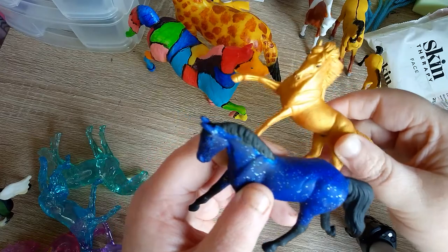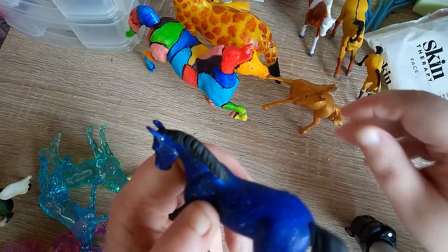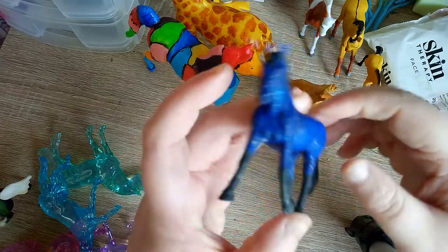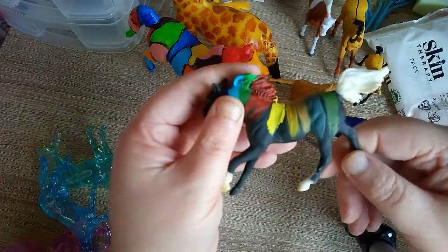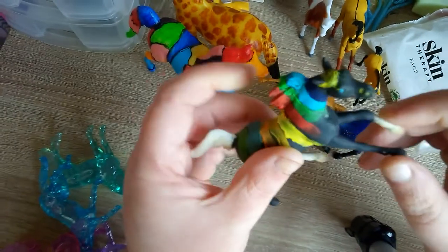These little ones I've already varnished in clear matte varnish. This one has the whites left as the original, but they glow in the dark.